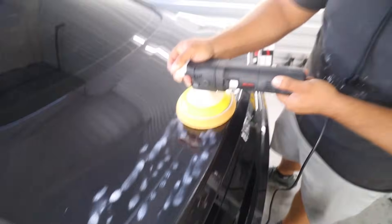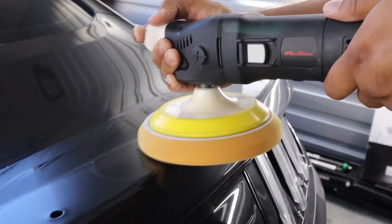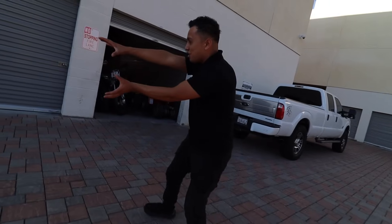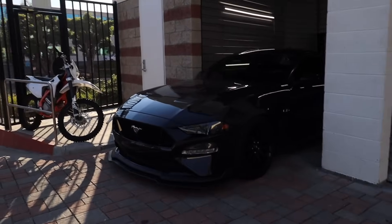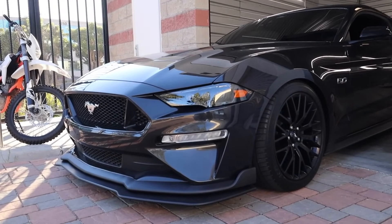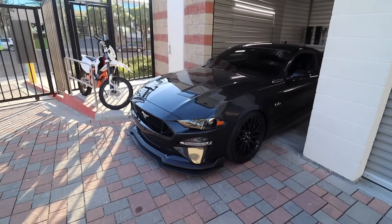All right bro, what are we doing today? He's going to polish off some water spotting. It looks sick — it's so aggressive. That is real, bro. So mean. Man, I love this car. High quality, top of the line.